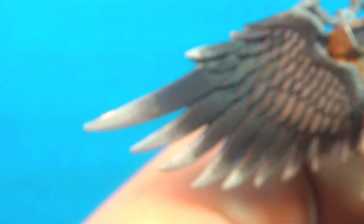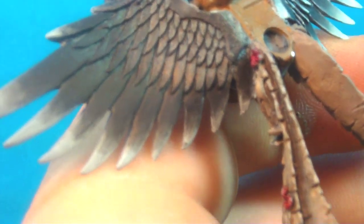Hi guys, Gary Lucas with Obsidian Painting here. This is the second part of the painting of the Sanguidor Wings. This is the highlighting part. So we're going to get right into it.